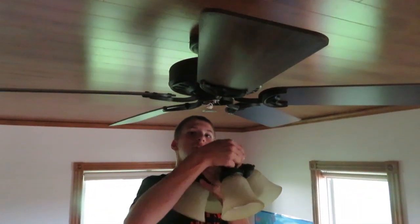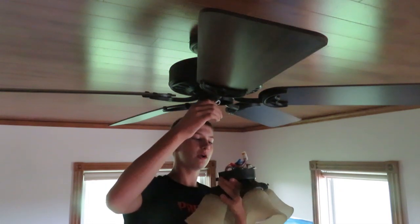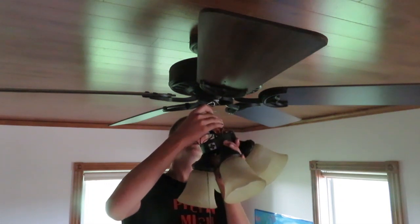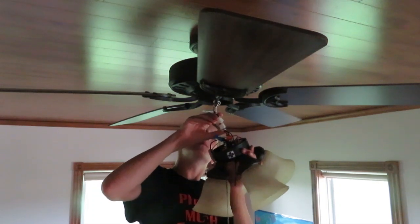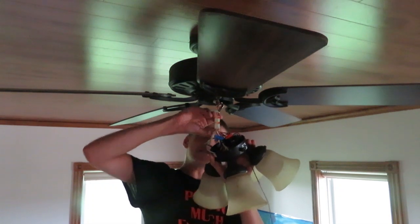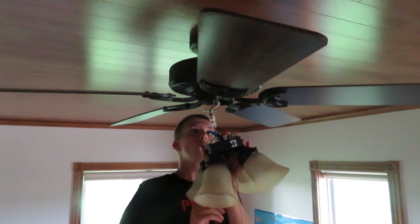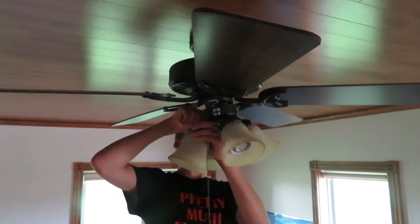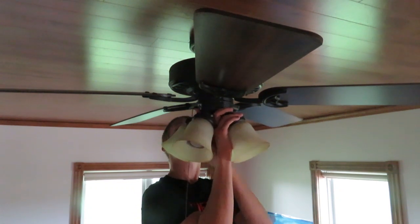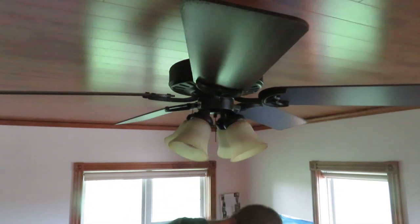Now we'll reinstall this — the power is off, just in case you're concerned. They did a very good job: instead of having so many loose wires, they have this nice connector, which is very handy because it makes it harder to shock yourself — though you still could. Let's remember which way this was oriented, with the core over here. Get the connector and everything inside there.